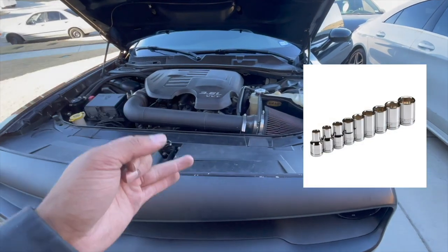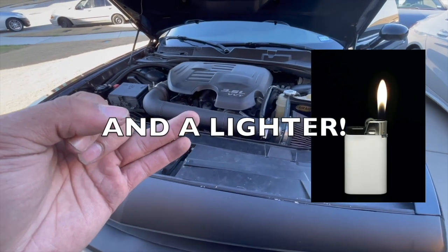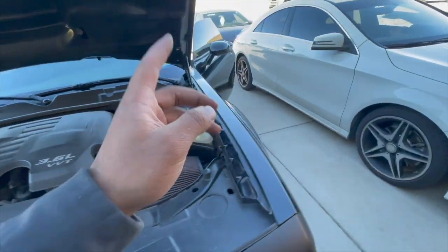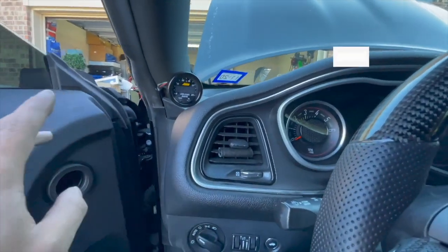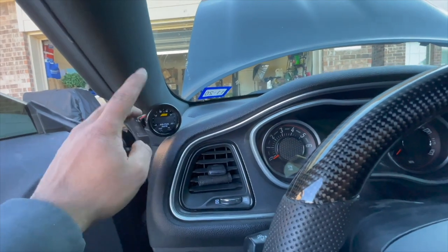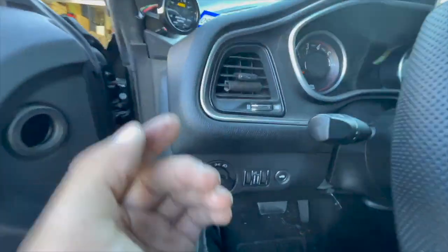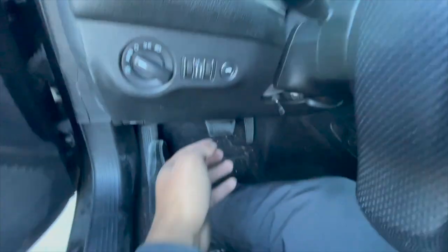You'll also need a 10 millimeter and a 7 millimeter socket, and that's pretty much it. For my car, I have my AFR gauge sitting right here until I can get a pillar pod mount. I'm going to also have a boost gauge and have this pod all done, or I might mount it up here — we'll still see.